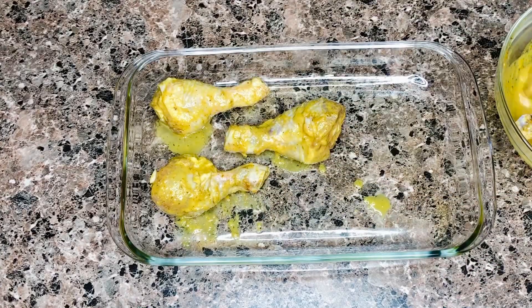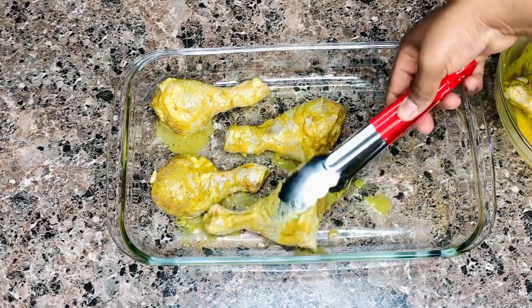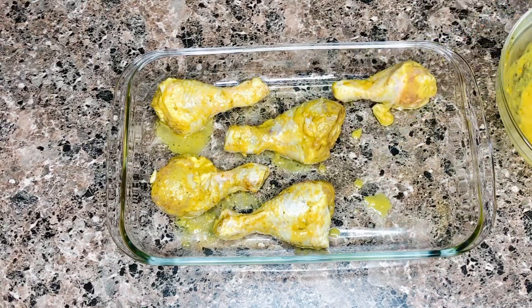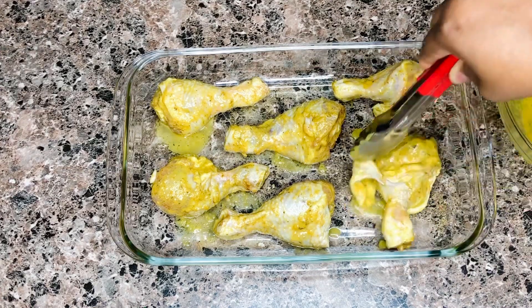This marinade looks very different from the first grilled chicken recipe I uploaded — check them both out, make both of them, and let me know which one was your favorite. I love both of them; they're both delicious and very different in taste. You will love it for dinner.